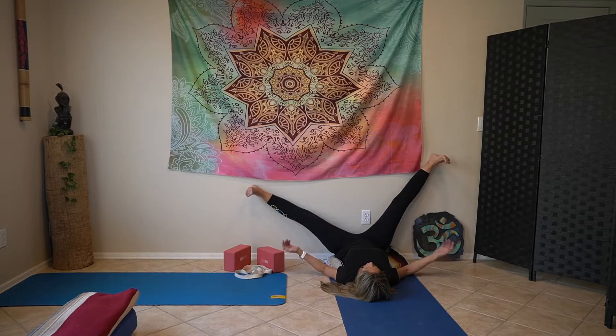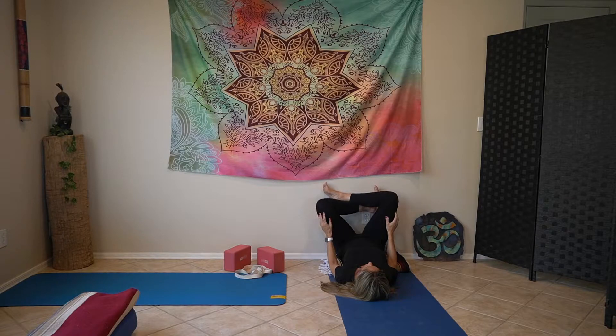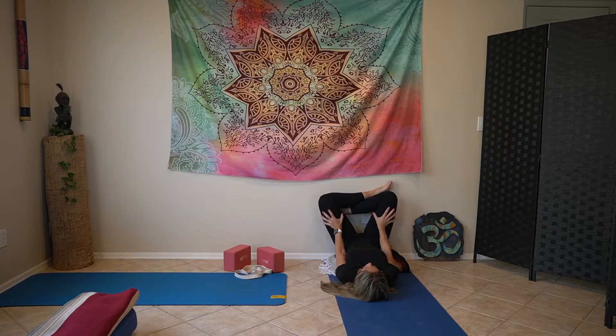Slowly bring the legs towards each other and then cross your legs against the wall. Use your hands to push the thighs towards the wall — this feels nice on the neck and the back. Relax the abdomen and slowly release. Stretch the legs and change the crossing. Push the thighs against the wall, shoulders descend moving towards the ground, relax the neck, gaze towards the ceiling.